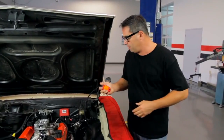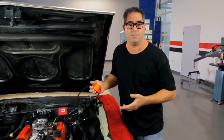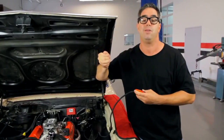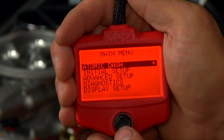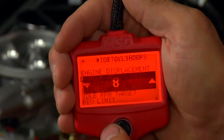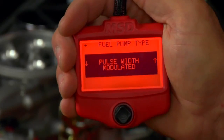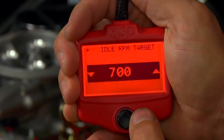With the Atomic EFI installed on our Chevelle, we don't have to use a laptop — but we do have to introduce the unit to the engine using the handheld programmer. We plug the wire into the power module, which connects to the handheld controller. Turning the key to the on position, an initial setup screen comes up. We answer a few basic questions: engine displacement, number of cylinders, camshaft type, fuel pump type, idle RPM target, rev limit, and timing control. With these numbers entered, the computer and engine begin to communicate and come up with the ideal program needed — no laptop involved.